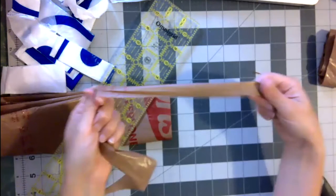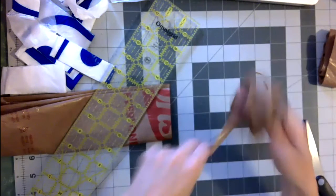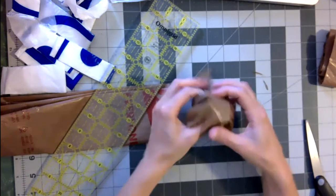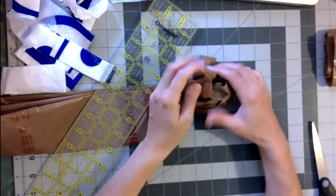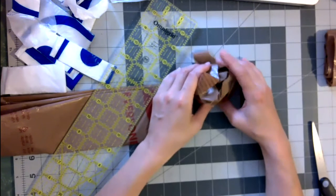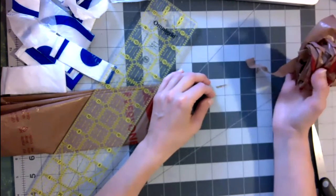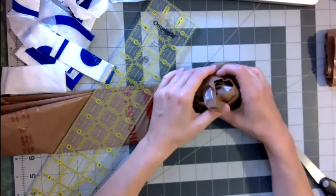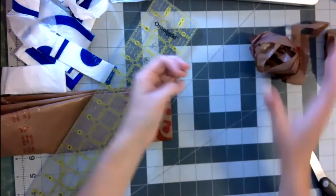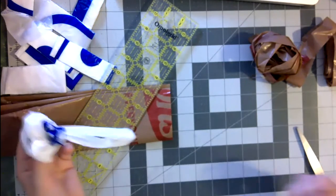Those are two ways of making Plarn. I'll take questions throughout. What we could do is let people start making some for a few minutes — maybe take five minutes — and I'm going to make some more Plarn, then come back and show you a couple things you can do with it. Does that sound good? If you brought bags, let's make some Plarn together.